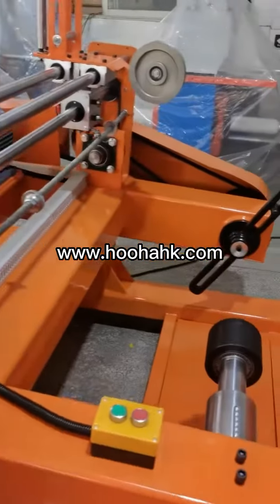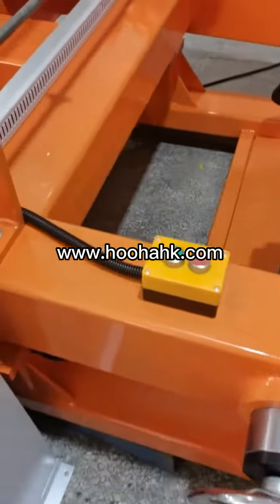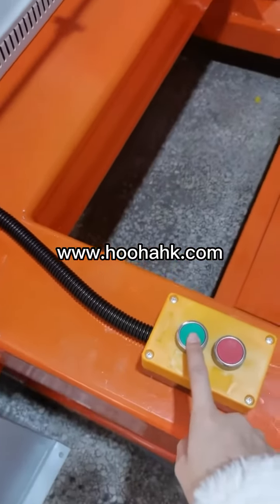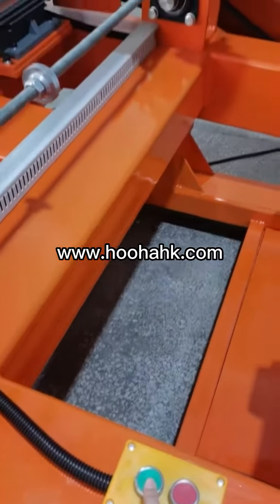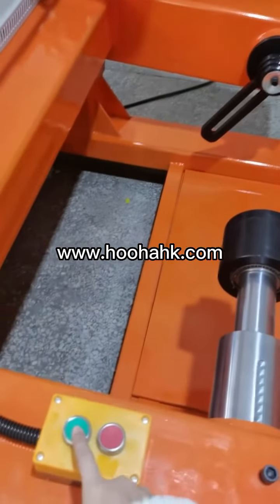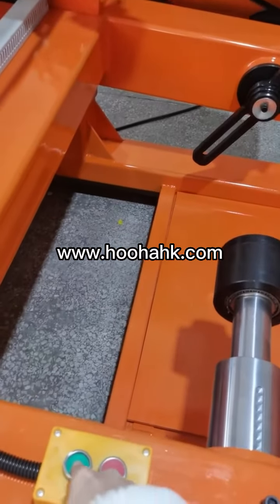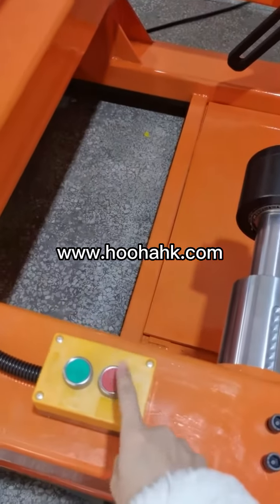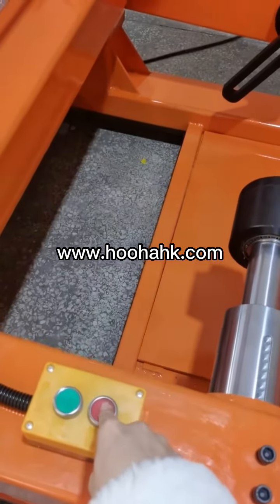Hello, here is the take-up machine. Look at these two buttons. This button is used to lift up the machine — you can see when you press it the machine will go up. This is the down button; when you press it, the machine will go down.